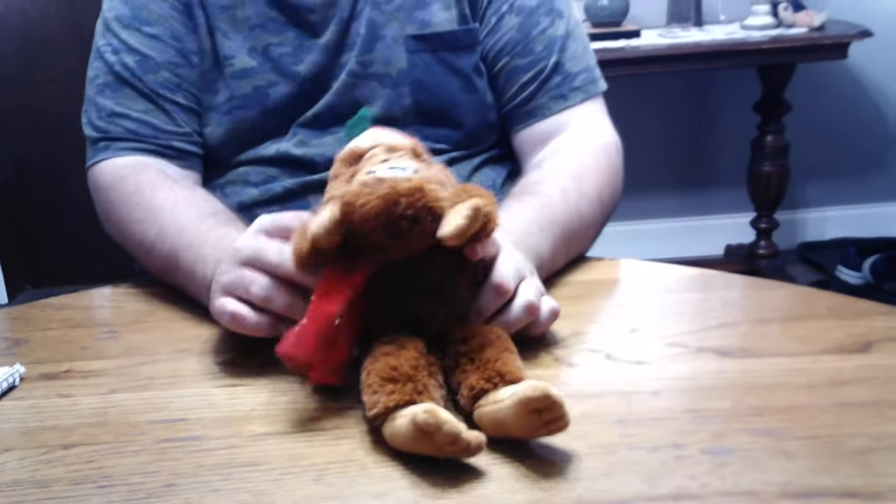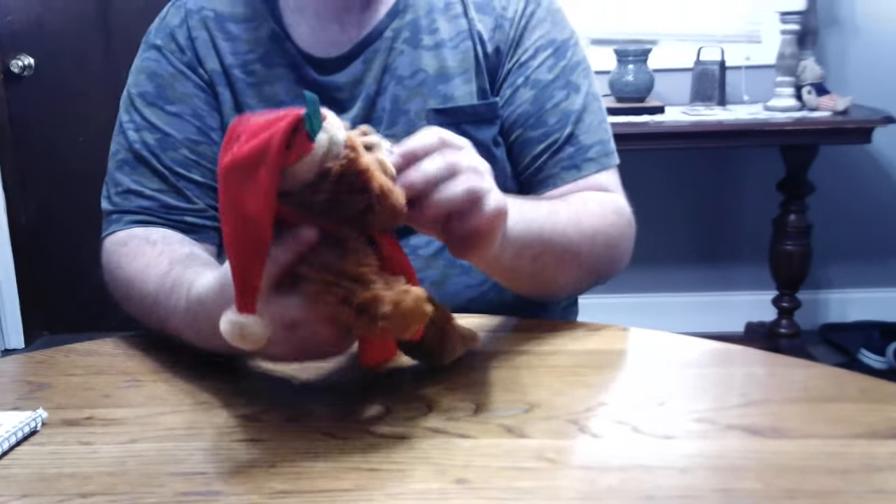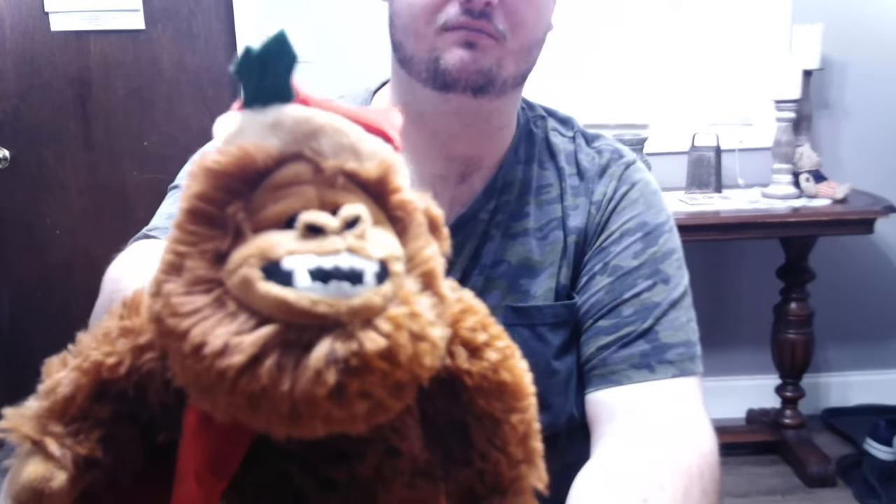It's got the polyester fiber fur and it's filled with plastic pellets. I love how they made the face on this one — it's kind of got that aggressive teeth look but it looks so funny. Cartoonish.